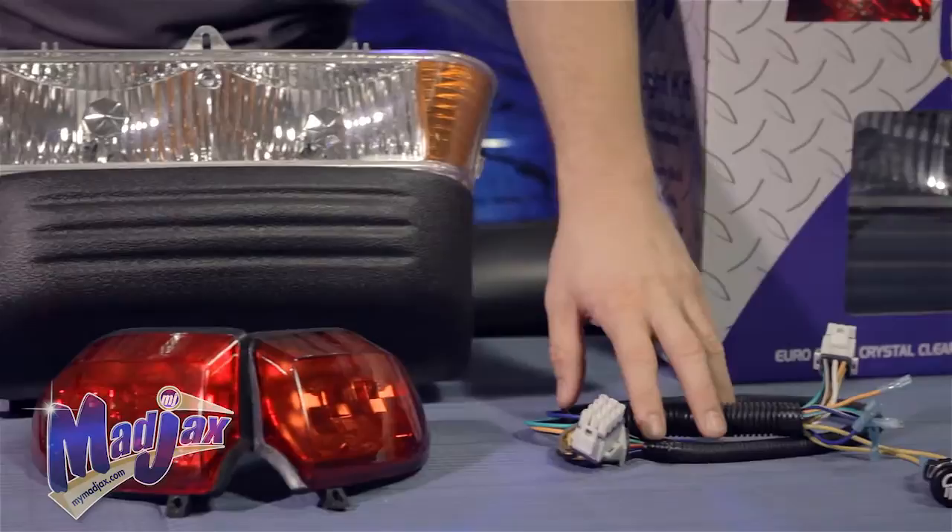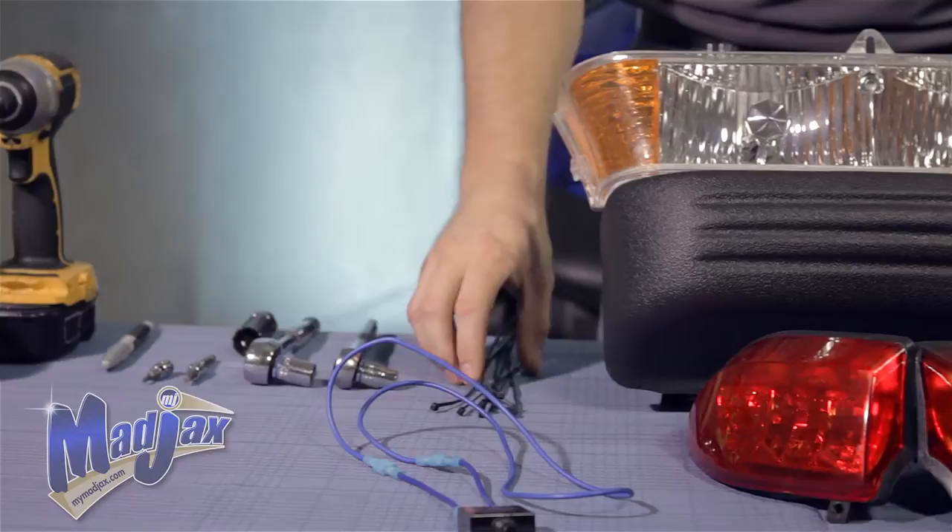Today we're installing a Mad Jacks light kit designed for a Club Car Precedent. Included in the kit is the headlight bumper, two tail lights, a main wiring harness including the switch, a fuse wire assembly, and zip ties.